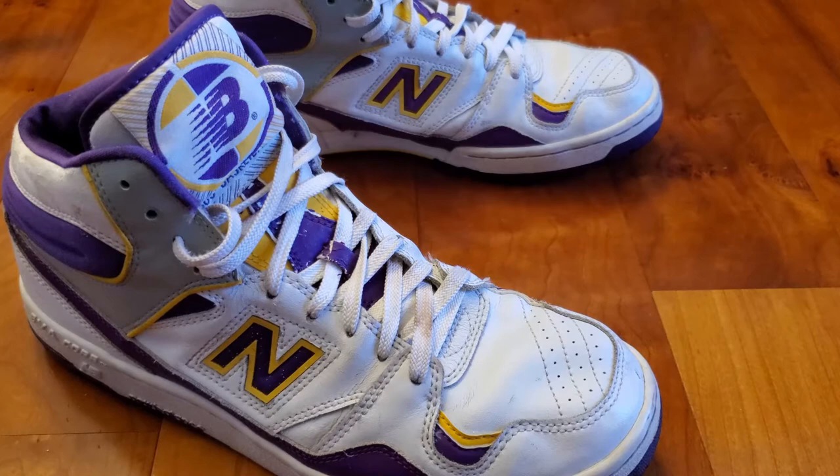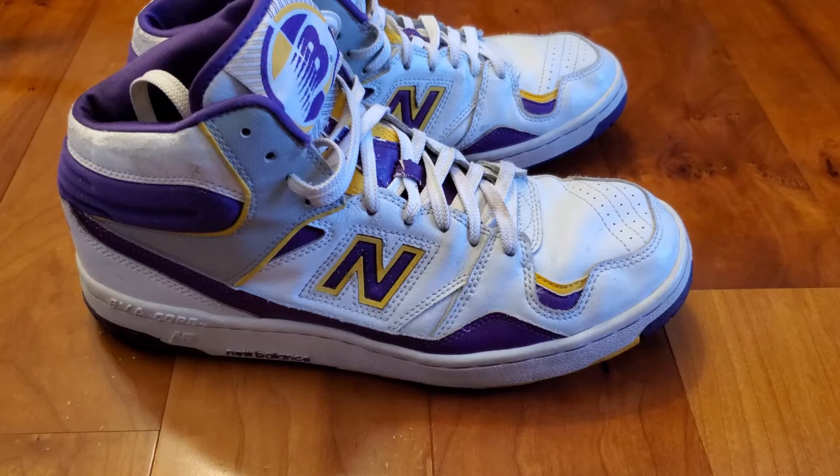Before we get to the on-feet section, I need to state that I am a true size nine and a half in most New Balances and these are a size eleven and a half. Obviously I can fit in them since they're two sizes up, but just keep in mind these shoes are two sizes above my true size, so they may look a little weird and I won't be able to give you a true fitment guide. Also, these are from the 80s, so shoes fit a little differently then versus now in 2021.